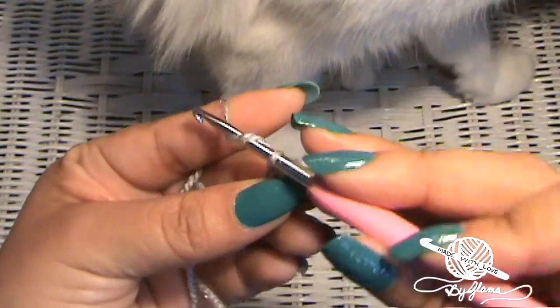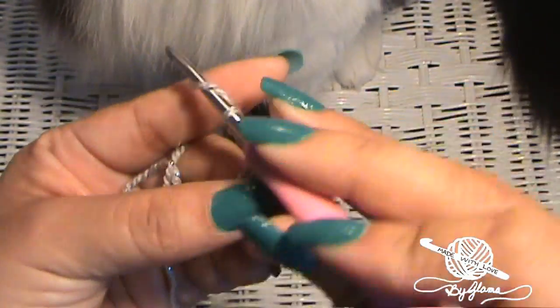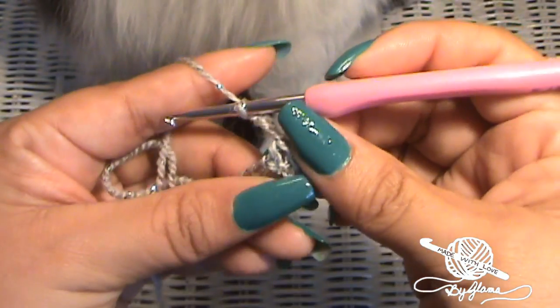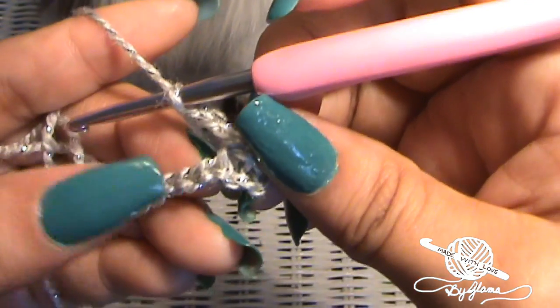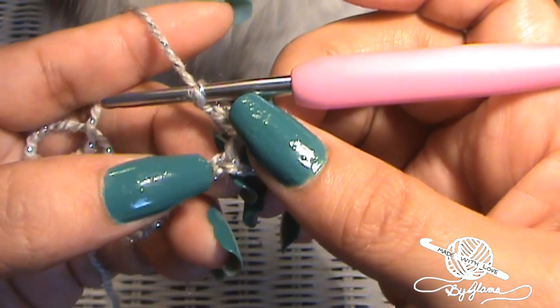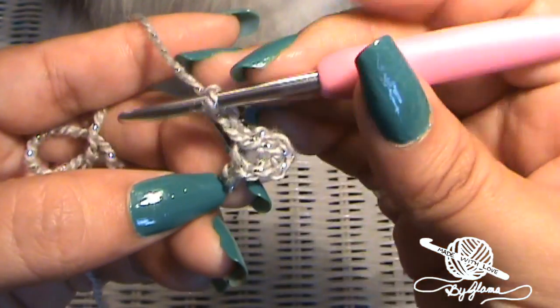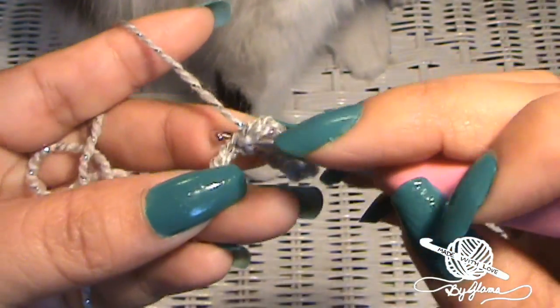Now we're going to chain three — one, two, three. What we're going to do next — and I know this is hard yarn to see, but I'm sure you're using an easier yarn — we're going to skip a stitch and then in the second one we're going to make a slip stitch.